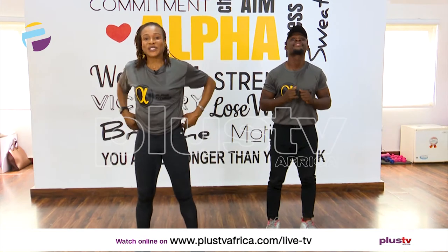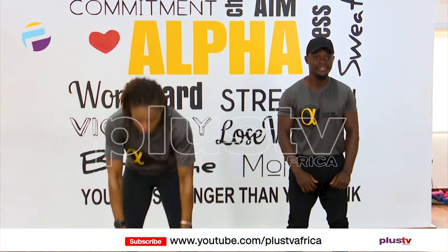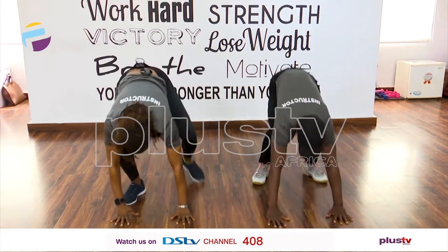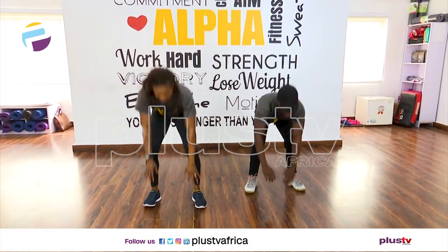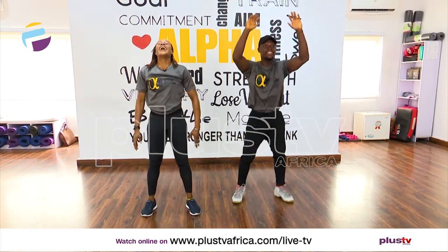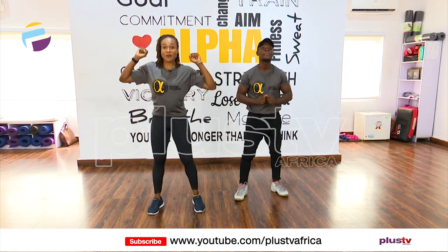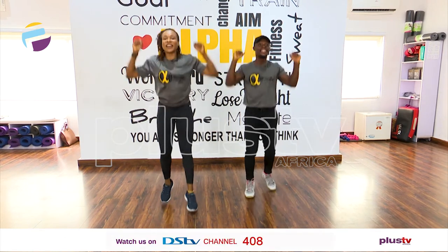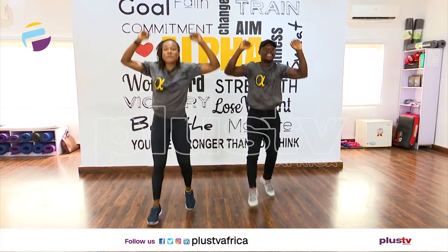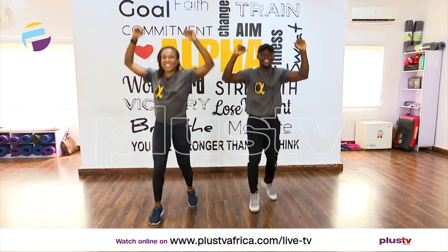Beautiful! Next one — burpees. I'm going to go with the easy version, no jumping for me. We're going down first, let's go: and up, down, and up. Good, excellent. One more, and rest it. We're going to start all over again from the beginning — are we ready? Hands on your shoulders, let's go! Come on, push! We're working this morning. It's a new month and we have to be fit this February!